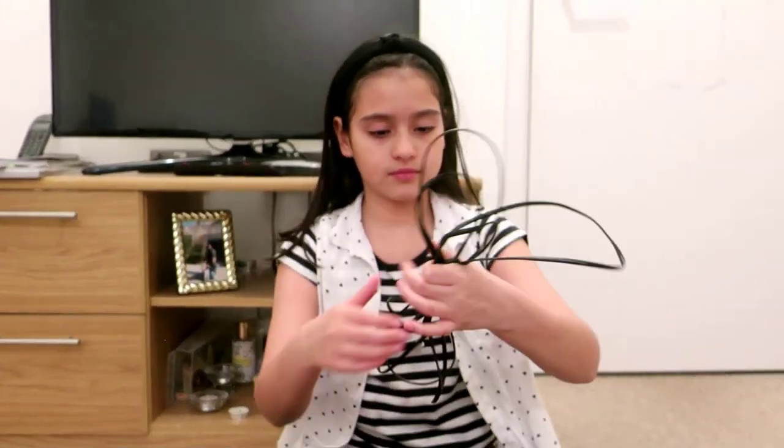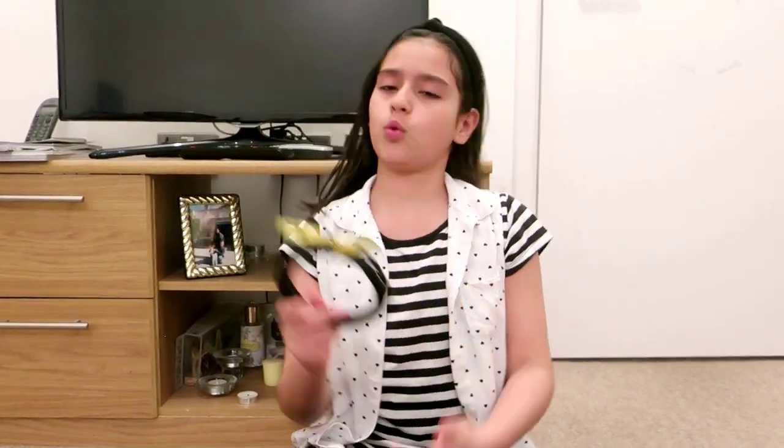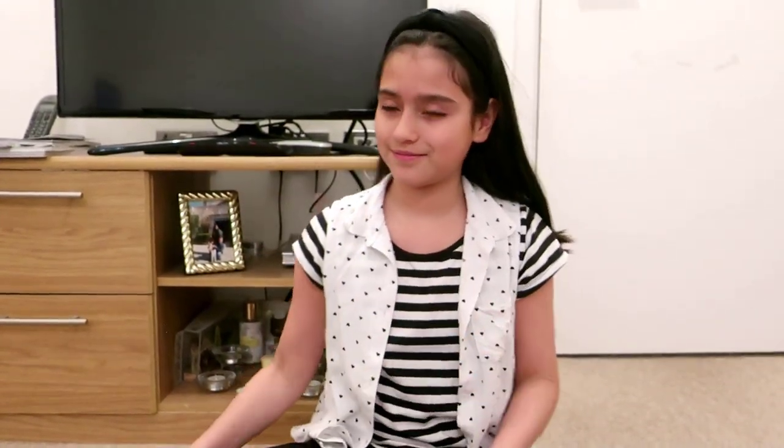We also need to buy the broadband cable — that's the gray one. And we need the yellow one for the Wi-Fi connection. Here it is.